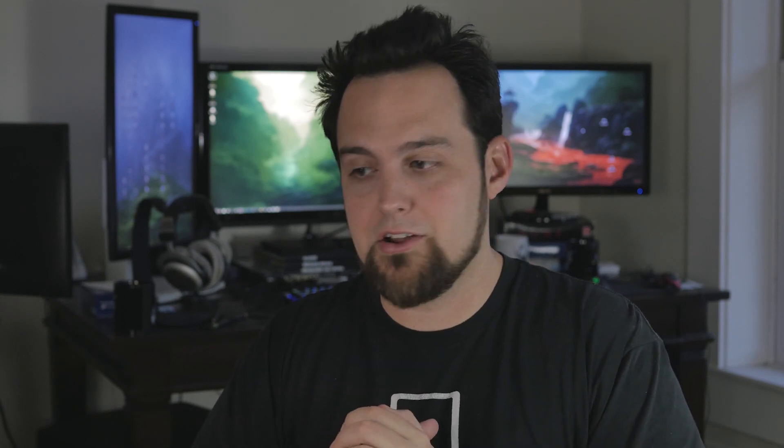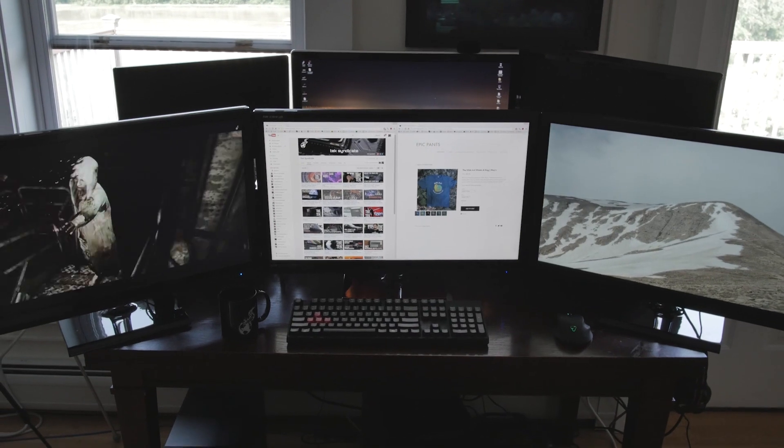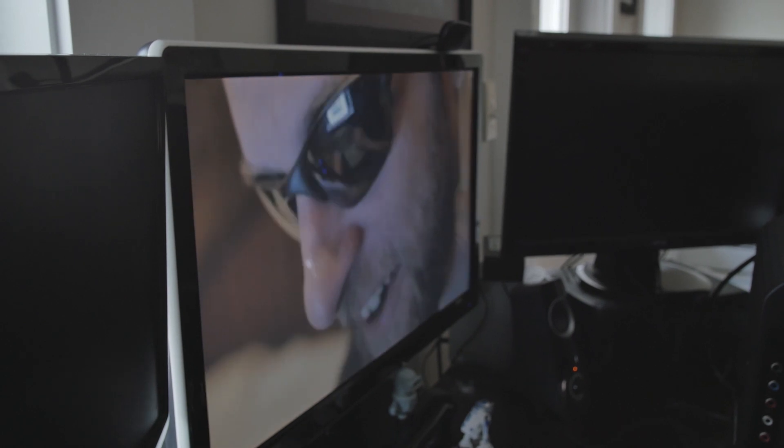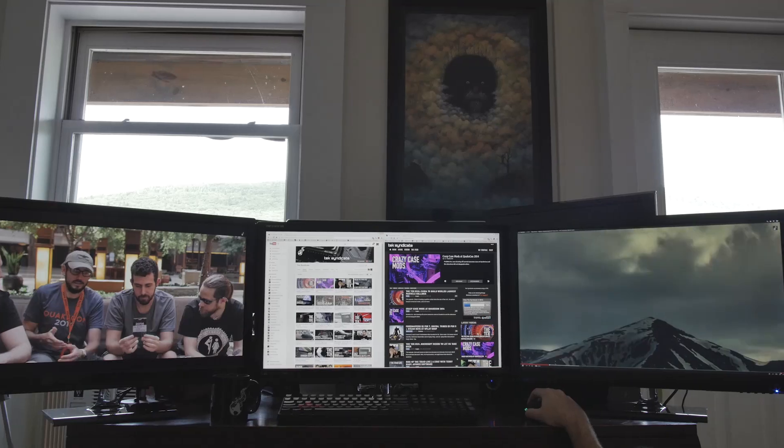1440p monitors from Korea. We've purchased 25 or 30 of these and only had one bad one, and we were able to fix it by throwing it into the oven. Don't do that at home. You guys are looking at four monitors right now. It's overwhelming and confusing and amazing. Let's break down which monitor is which. In the back is the Shimian that we've looked at before — that one is just the panel, the basic model of the Shimian.